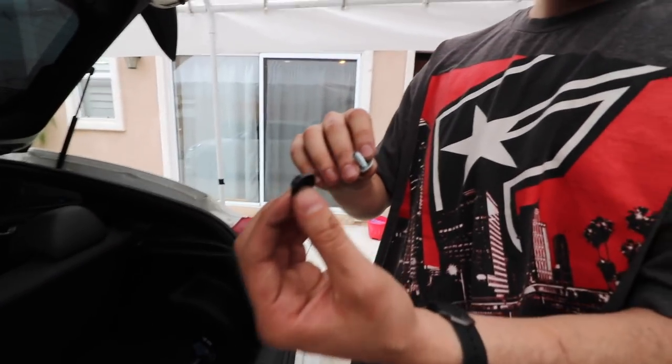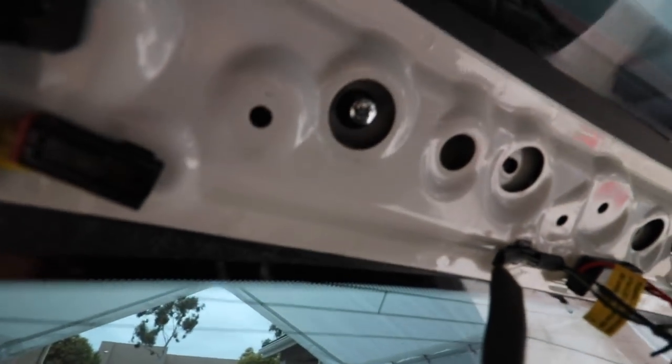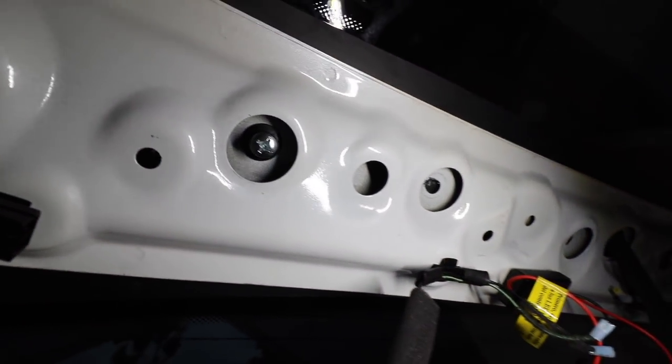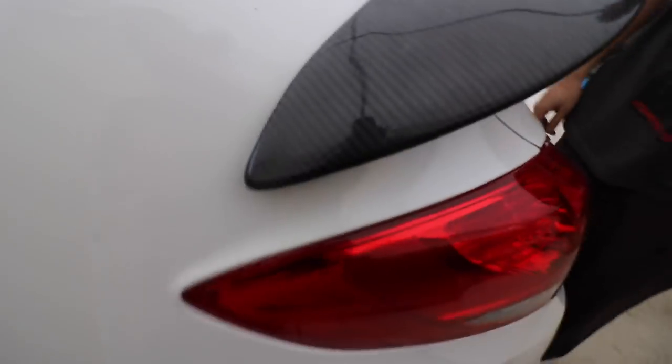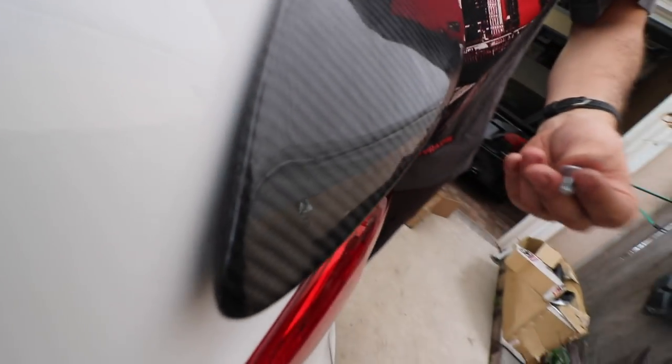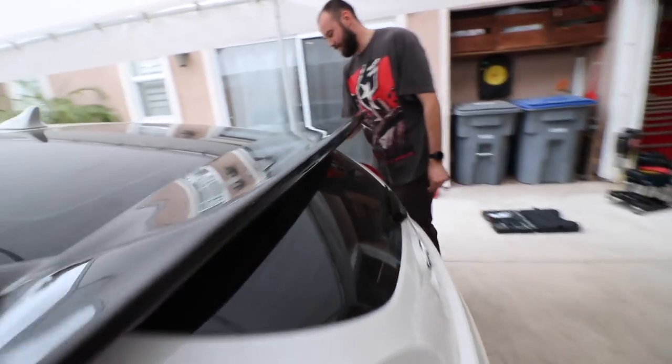We're pretty much done — we just have to finish up, but the screws I got are a little too long, so I did have to use the nuts and washers that came with it. I had to use that as a washer or spacer. This is how it's going to look. There are a couple issues: this side barely touches but you could pull it apart, so it's not that bad, and the other side has a gap.